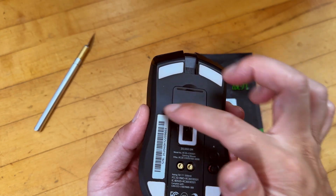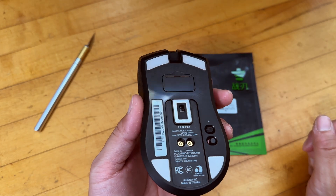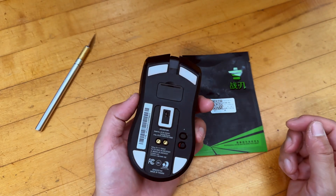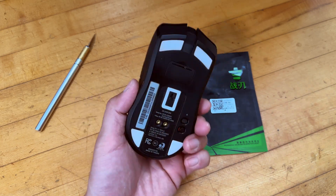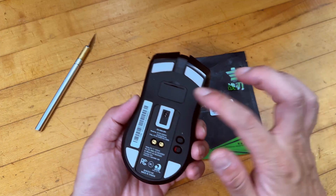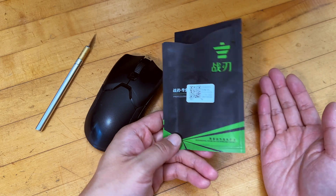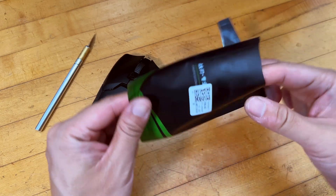So when that happens and you see it starts to get wear around this area, your mouse is not going to perform the best, so it's time to replace all those feet on the bottom of your mouse. This one is the Razer Viper Ultimate, but it could apply to any other mouse — when you have wear on the bottom, it's time to replace. So I went on Amazon and just bought one of those generic PTFE coated or Teflon coated mouse feet replacement.